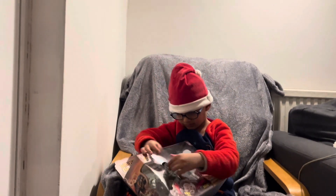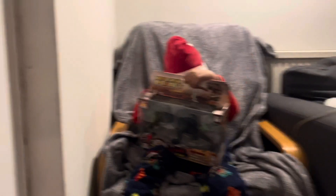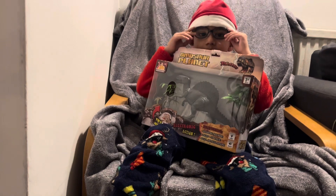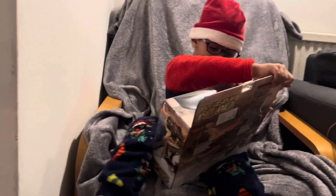Oh! What is this? Dinosaur planet! Oh my goodness! And it says it's electronic! So what's going to happen there? It's going to have a roaring sound! Light up eyes! Wow! Try me! Do you want to try and see if it works? It's batteries! Look at these batteries!